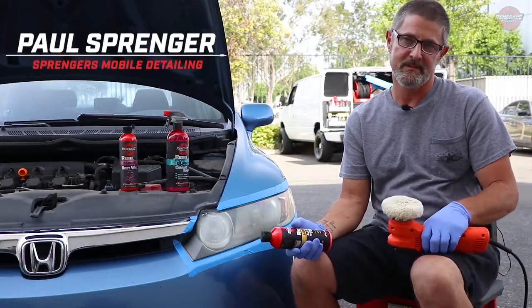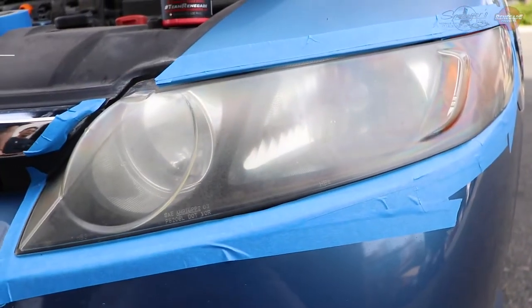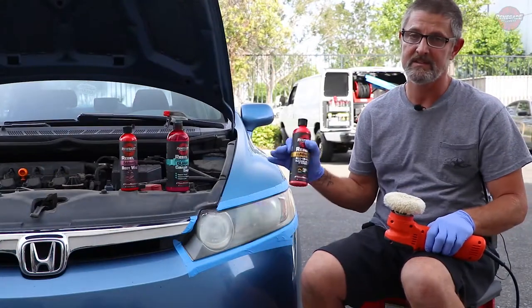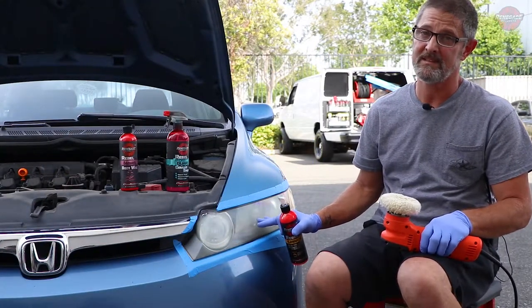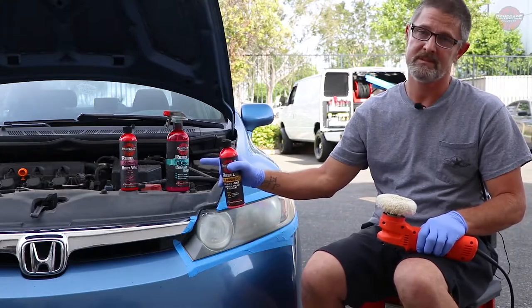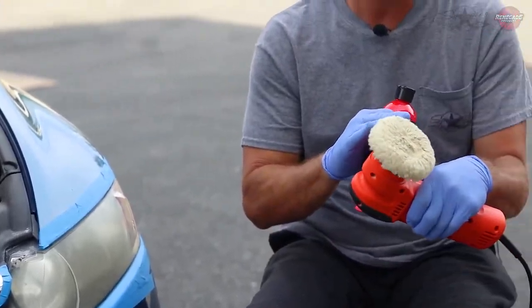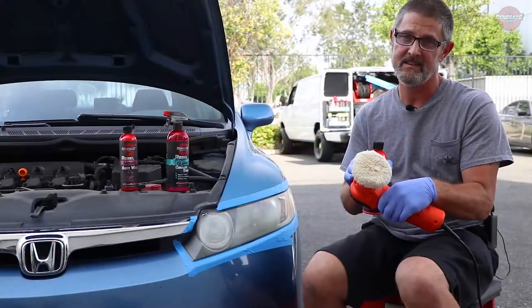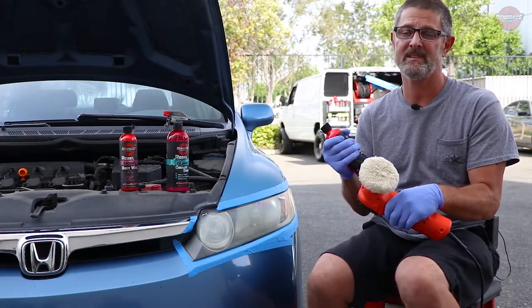Hey guys, Paul Springer here with Springer's Mobile Detailing at the Renegade Compound in Anaheim. We've got a 2007 Honda here with these really faded headlights. I'm going to show you how good this Eliminator works — a one-step polish to restore these headlights. I'm going to finish up with some wax and some ceramic spray. I'm going to use this wool pad, 3-inch, on my DA. You can use a drill if that's all you have, or even do it by hand, but I'd say do it with the machine. So let's get started.